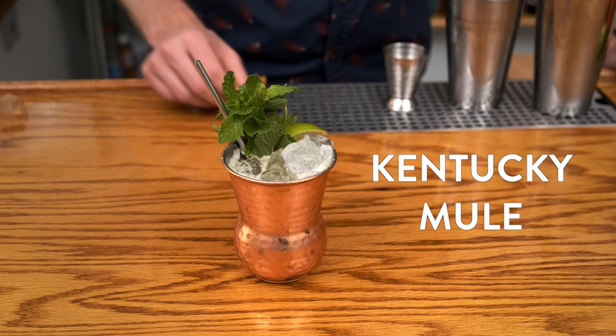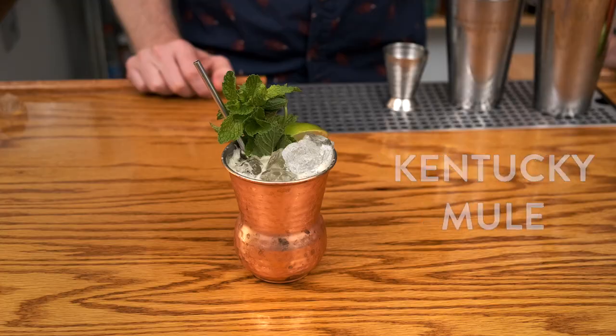For you Moscow Mule lovers out there, we're going to do a slight variant today with whiskey. It's called the Kentucky Mule, and it's a very similar build, so let's walk through it right now.